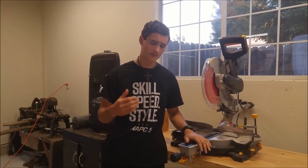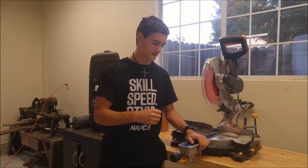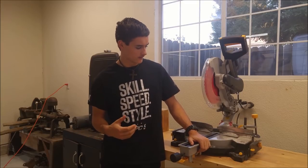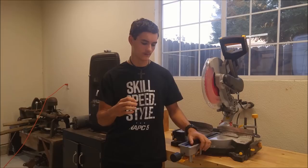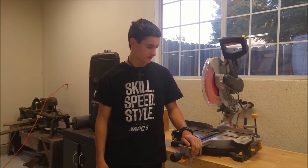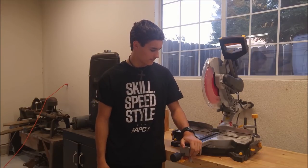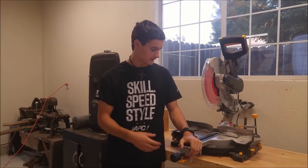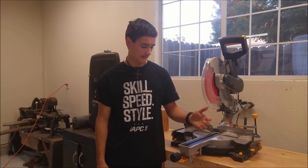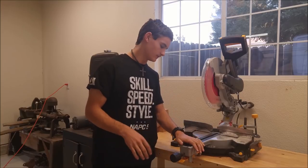We've cut 2x4s, 4x4s, even 6x6s — which requires two cuts — and 4x6s, plywood, and even natural redwood branches and all kinds of different things. It's just been doing really, really well. I showed my family how to use it and they've been using it successfully. It's really been doing everything I wanted it to do.